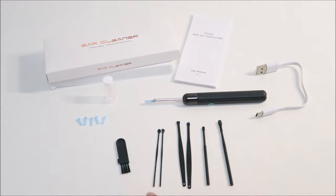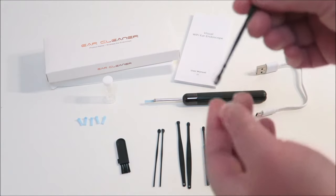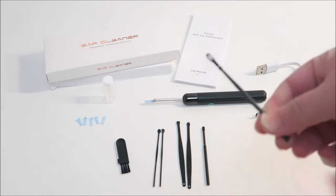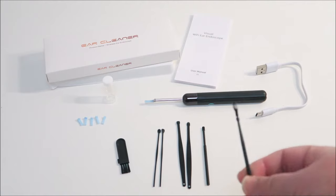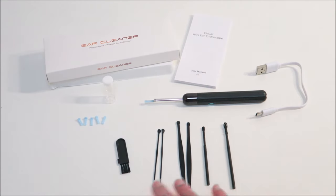It also comes with a brush and a metal scoop. They are both similar, and then there's a honeycomb-shaped metal ear remover for you to use if you want. Personally I don't really like using that, but it's your choice — they have provided it for you.